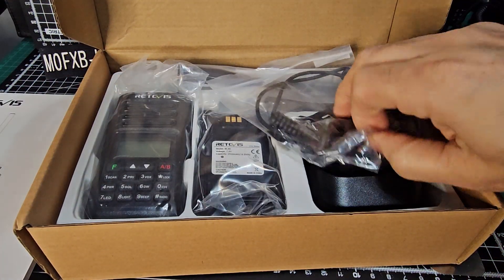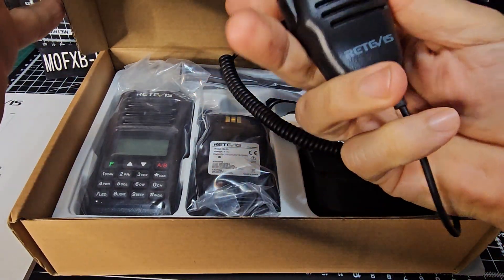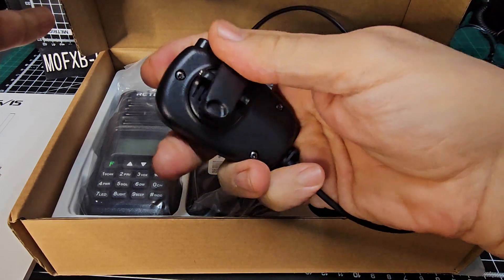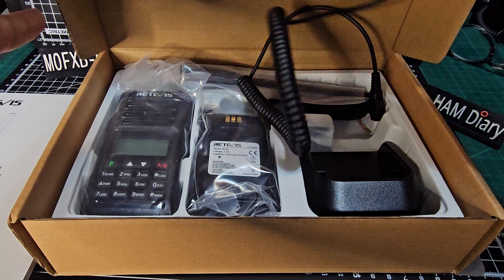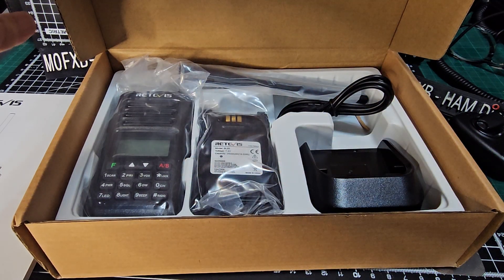Inside the box we've got the microphone as well. Nice neat size. A little clip there. I like it. And a twin pin, just like the programming cable.